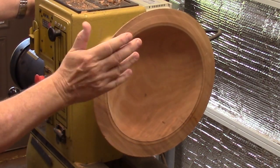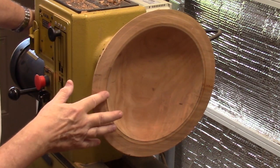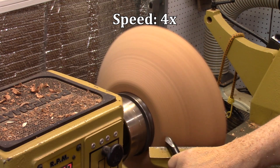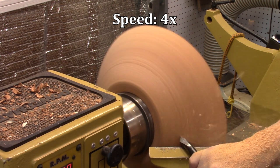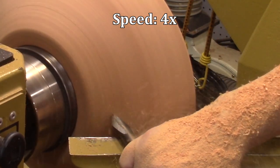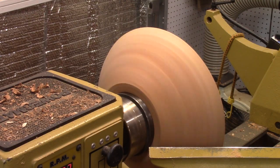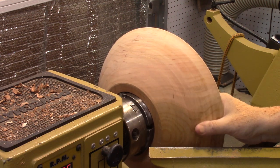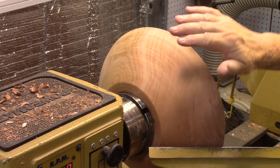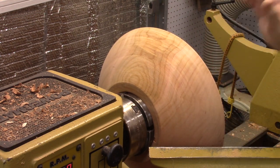First thing I'm going to do is get it into round, and then I'll start taking the thickness down because there's a lot of thickness to take down. That's pretty good. It'll need more work on the outside but right now I'm not trying to get a finish on this surface. So now I'll switch over to the inside and true it up.